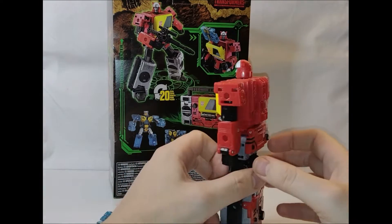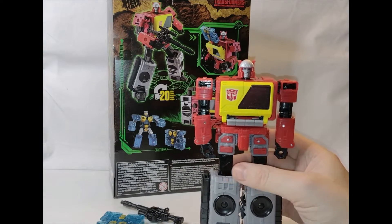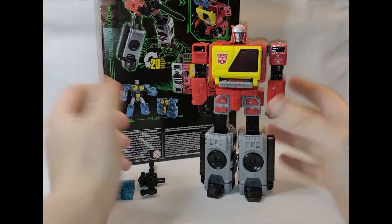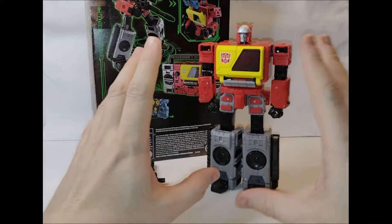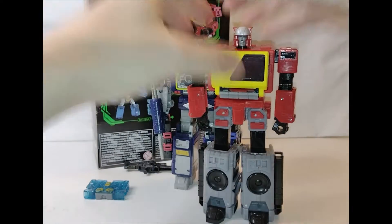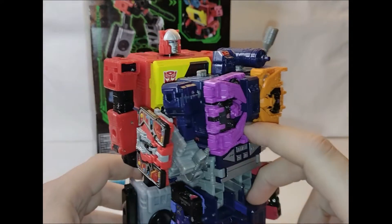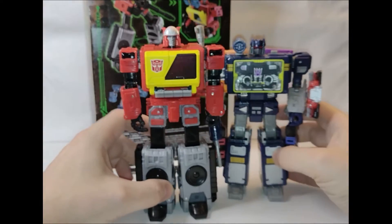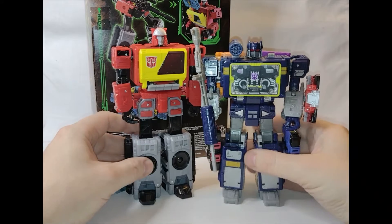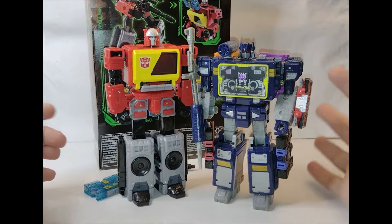Some of the grumbles about Blaster I've seen: he's noticeably taller than Soundwave. That is one thing I personally hated about the original toy — he was just astronomically bigger than his foe. Funny enough, in the original series and the film, they only actually face off once and sort of have a music face-off. You can see Blaster is quite noticeably a head taller than Soundwave. The animation models actually depict Blaster slightly taller than Soundwave, but this doesn't bother me as much as I thought it would — Soundwave is still a double hard Decepticon.